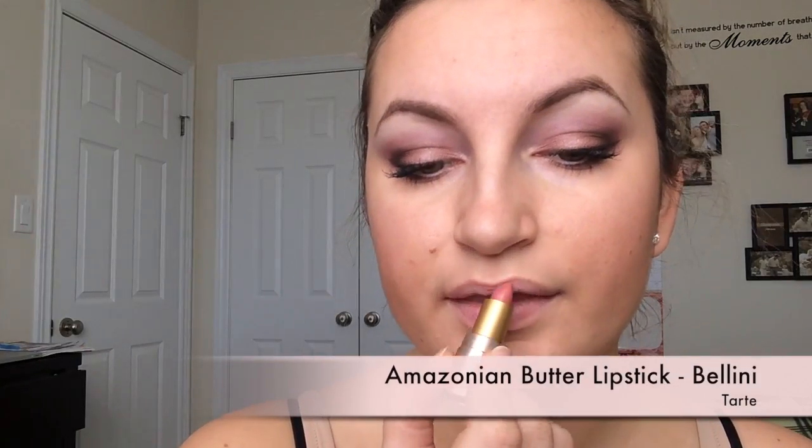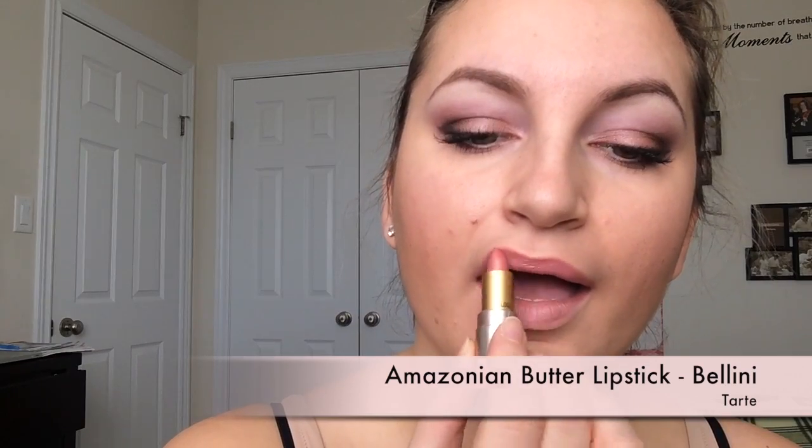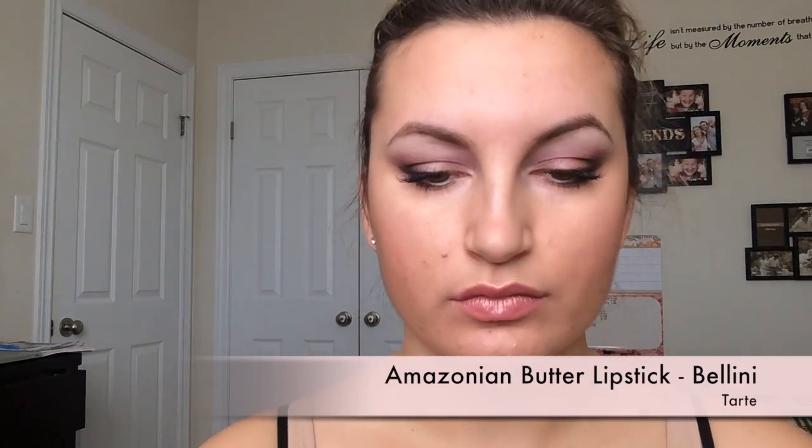I'm going to finish it off with the Amazonian Butter Lipstick — just a nice peachy pink look with a little bit of shimmer. It's super moisturizing and comfortable on the lips. Thank you guys so much for watching. This was the look. I hope you enjoyed it — give it a thumbs up if you did, don't forget to subscribe if you want to see any more videos, and I will see you next time. Thanks so much!